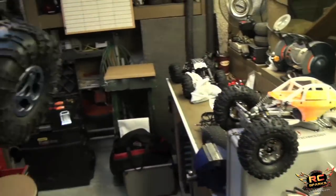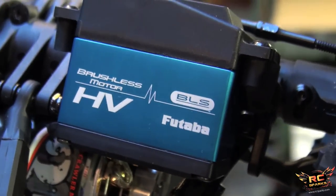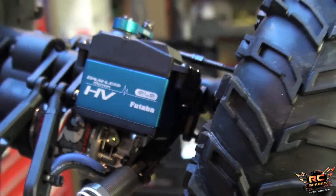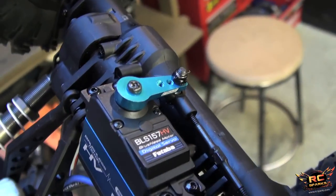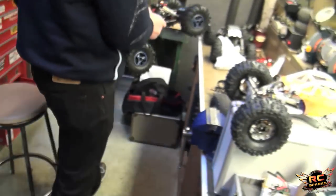Oh, look at that. Hold on. Focus — brushless motor. That looks very nice. 530 ounces — that's something crazy, buddy.